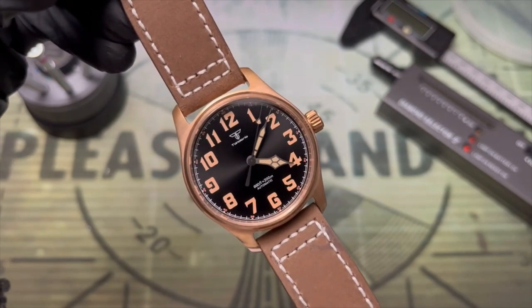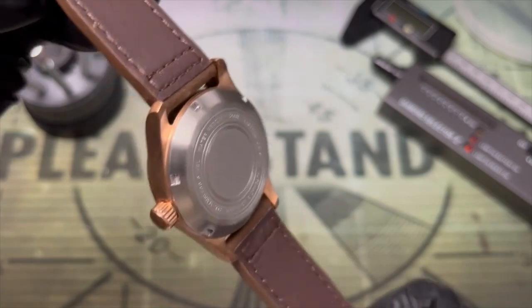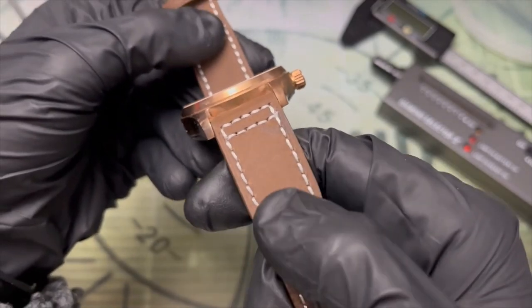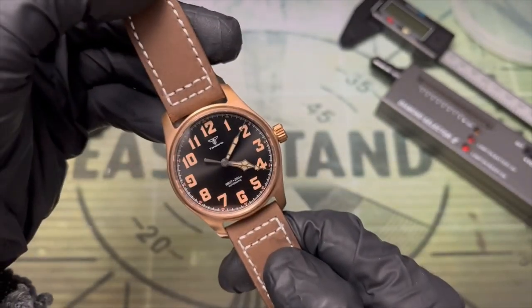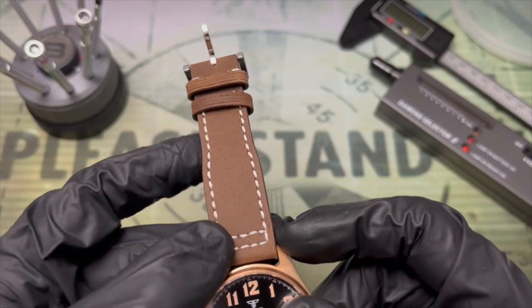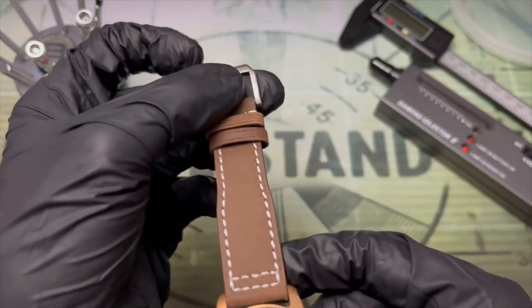Finishing up with the strap — the suede is a nice touch if you're into that kind of thing. It is genuinely nice to the touch; it feels good on the wrist and the leather has a nice feel to it. Note it is a lighter brushing on the suede and it did come with some discoloration. The additional stitching and these shoulders are characteristic of a pilot's watch — essentially the strap is straight, you get the shoulders, and then it's straight down to the 18mm buckle.